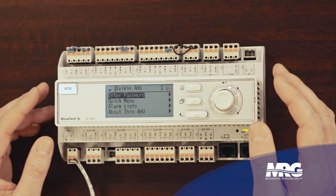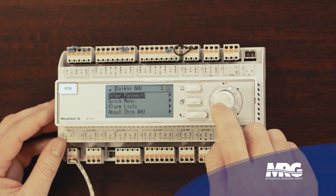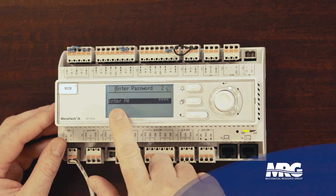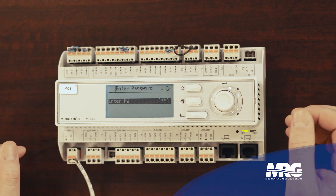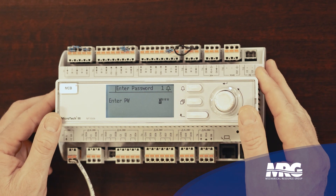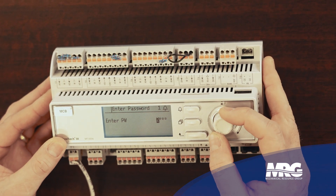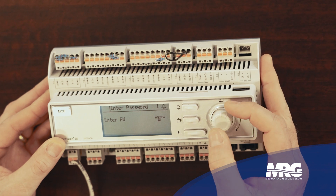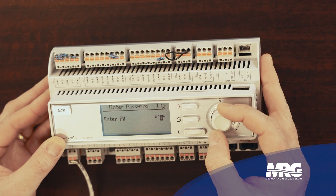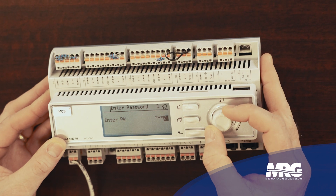I'm going to go in and enter my password now so I can open up some other sub menus. Press in on this for enter — boom — we go to enter password. Now as you can see, it's dark all the way across there, which tells me that's something I can enter and change. I'm going to press enter and enter the password 6-3-6-3, pressing in every time for enter.